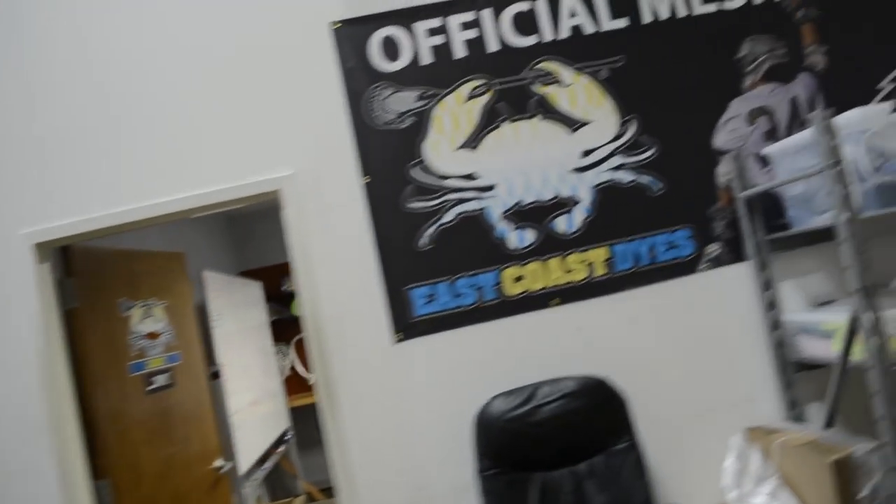Justin Skaggs here from Scotland Strings Across, and today we are working remotely from the East Coast Dyes facility. We got a bunch of cool stuff to show you guys. This is the Ship Out Shout Out.